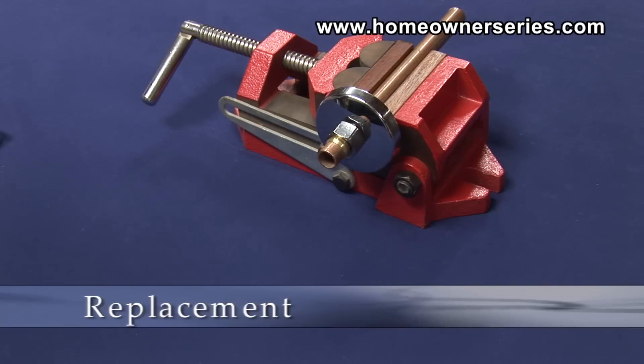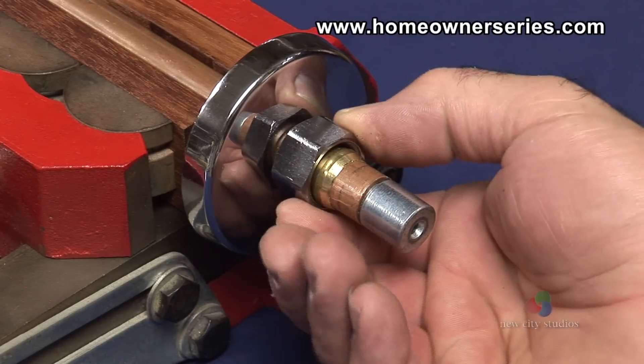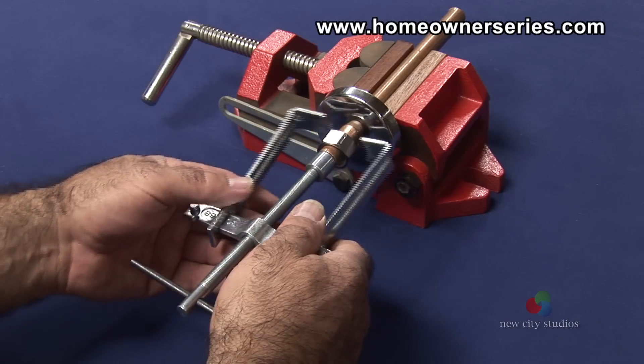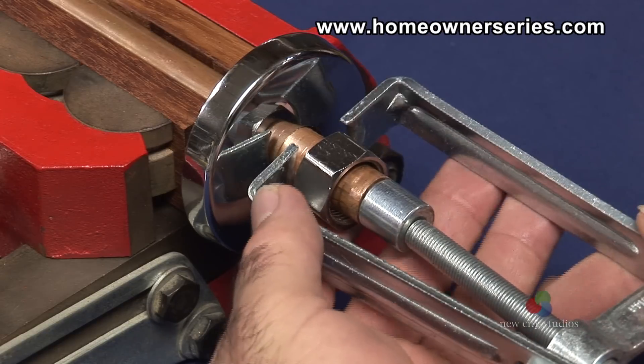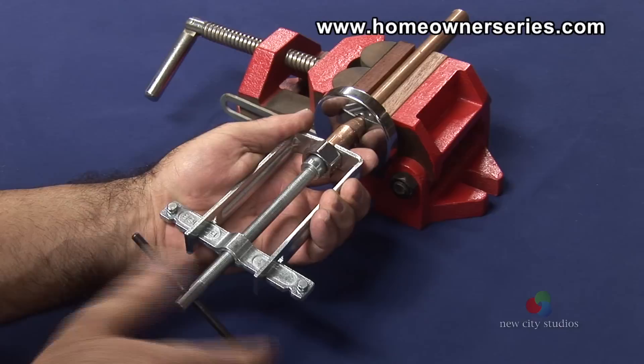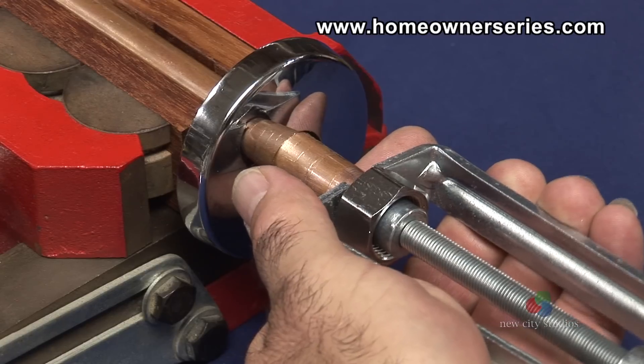To remove the compression ring and nut using the compression ring puller, first place the coupling guide inside the tube of the copper pipe. Insert the threaded stem of the puller into the coupling and place the forks of the puller behind the compression ring and nut. Next, turn the puller handle clockwise until the compression ring and nut are pulled loose from the copper pipe.